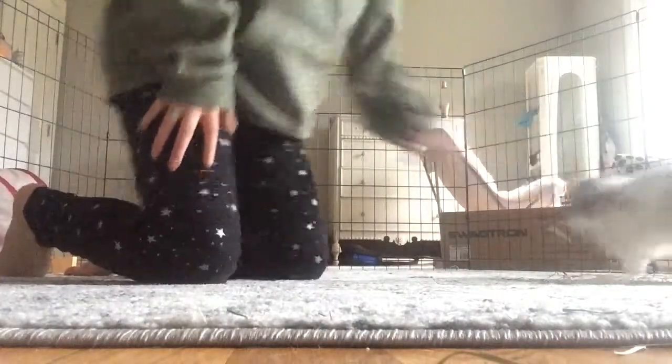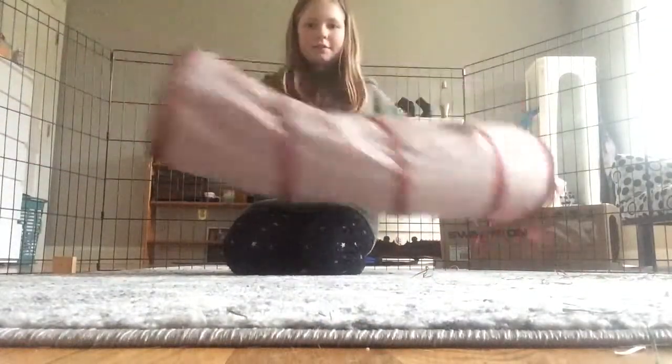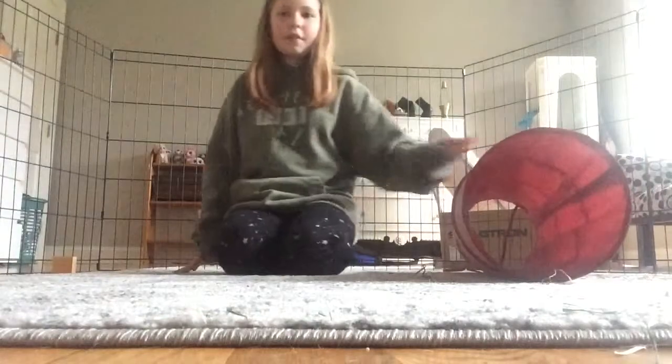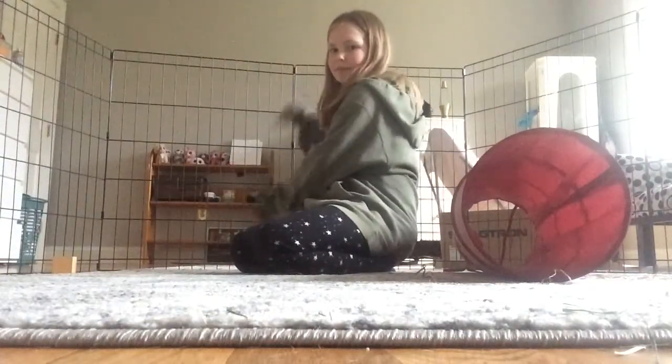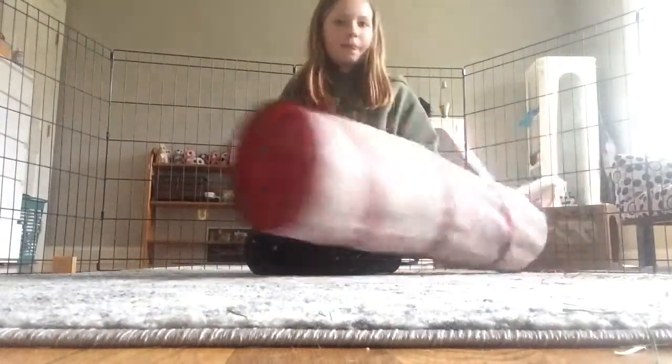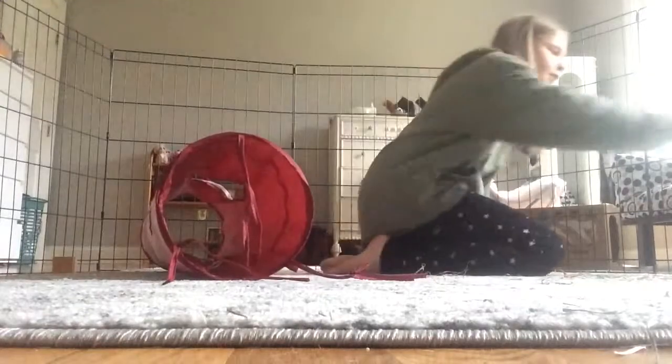So first, I just get his tunnel and put it down. He loves running through it — I got it at Target. It's actually made for cats. This is just the playpen I'm using; I just set it up for this video.